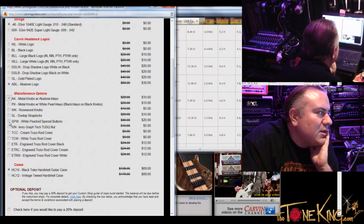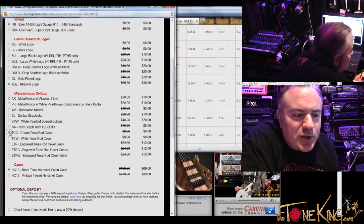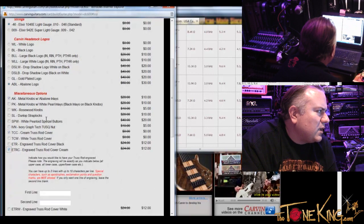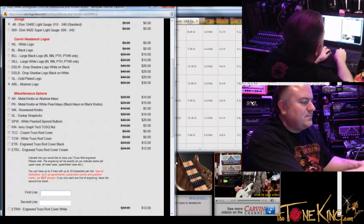Let's do cream truss rod cover. You have the cream pickups, the matching headstock — you should have a little bit of cream up there too. So we'll do cream truss rod cover and then engrave that. It says: indicate how you would like the truss rod engraved — engraving will be exactly as you indicate below. First line — let's call it The Tone King. You have 10 characters, two lines.